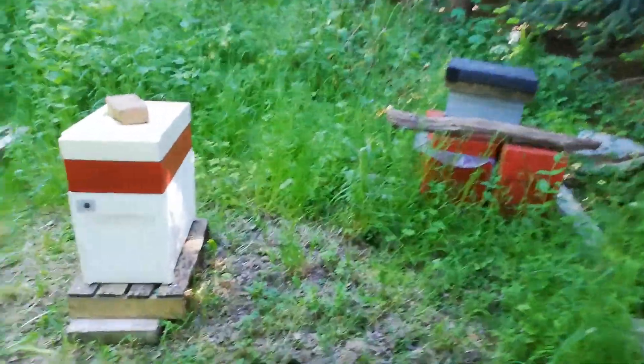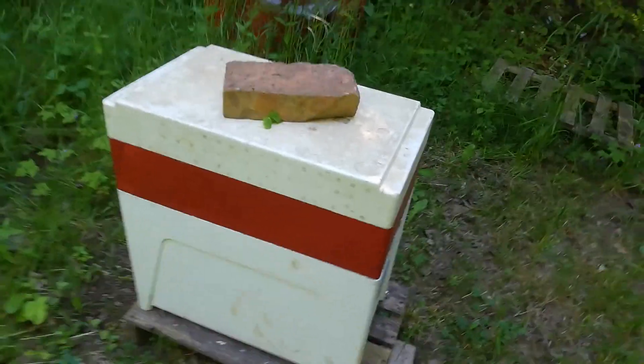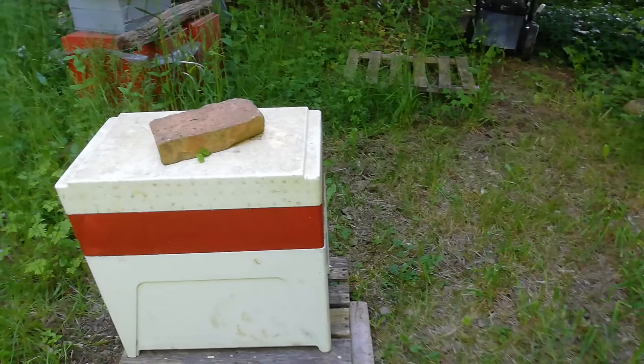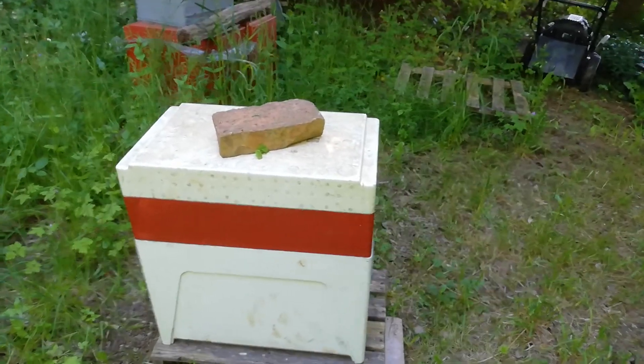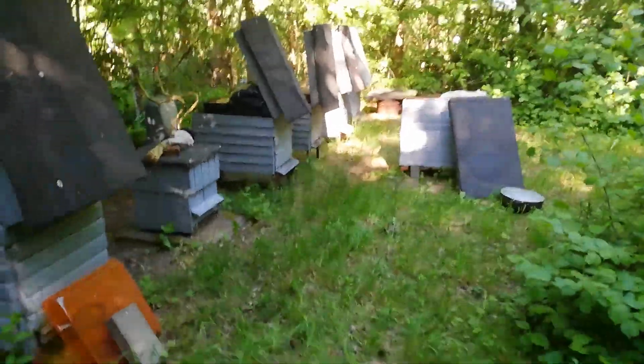There's a little swarm here I cut last weekend, but it happens to be queenless, so I put a queen cell inside from this little one in here.